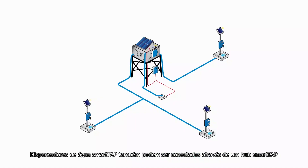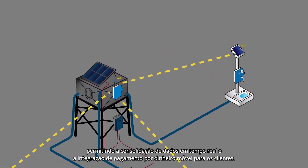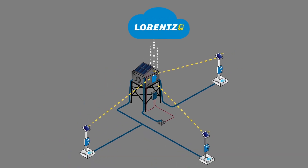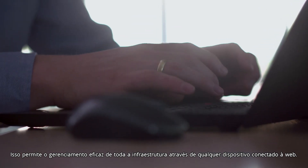SmartTap water dispensers can also be connected through a SmartTap hub, allowing for real-time data consolidation and mobile money payment integration for customers. The hub sends data to Lawrence Global, a cloud-based system where technical, usage, and financial data is available. This allows for effective management of the entire infrastructure from any web-connected device.